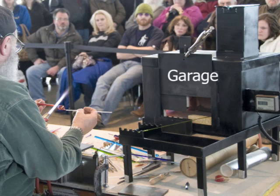Also in front of Gianni is a small oven that American glass artists call a garage. As he finishes sections of his flower, Gianni will put them in the garage to hold them at the proper temperature while he works on the next section. If he didn't do that, the glass would cool too quickly and would shatter before he could finish the flower.